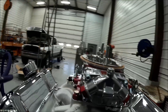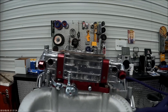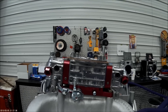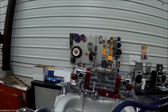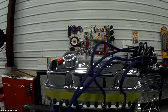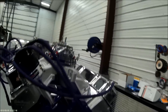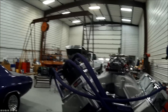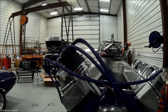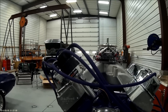One thing I forgot to get was a fuel rail, so I need to get that. And I've got some headers coming. I want to get an MSD ignition system for it — something with a rev limiter on it — so I need to get that. We'll keep chugging along. We'll be ready for the dyno before long.